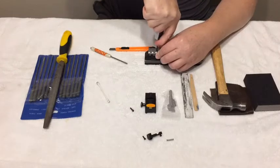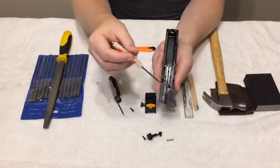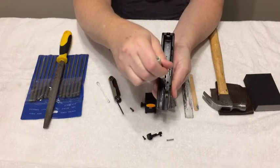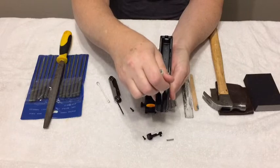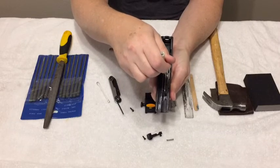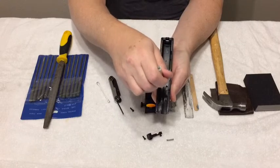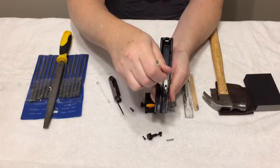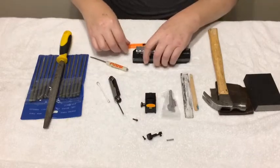Tighten it up nice and tight and then flip it over. You want to make sure that the screws are not sticking through into the dovetail channel where your spring is for your firing pin. Make sure there's nothing impeding that. Should be fine — if not, let me know and I'll get you a shorter screw.